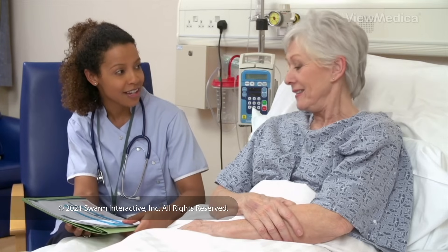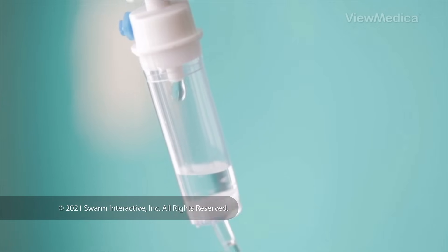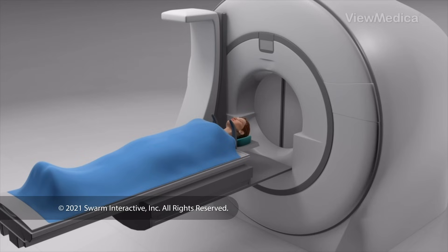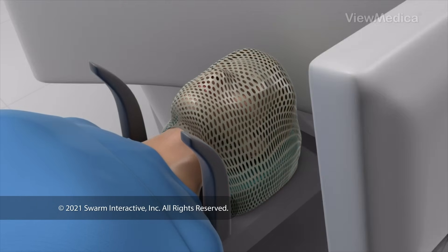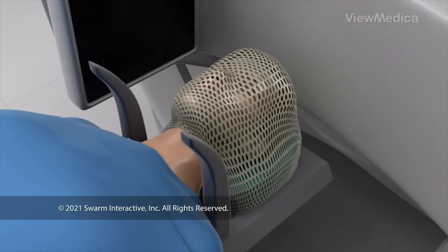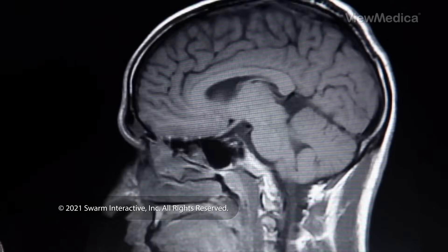How is it done? You'll most likely be awake for the procedure. You're given medicine to make you feel relaxed and comfortable. We numb your scalp and secure your head with a frame or a mask. Then you'll have one or more imaging scans, which gives us a detailed view of your brain. We study the images to find and target your AVM.